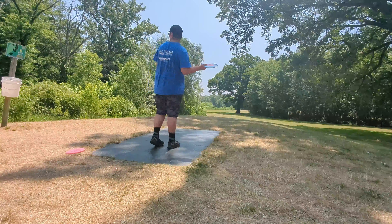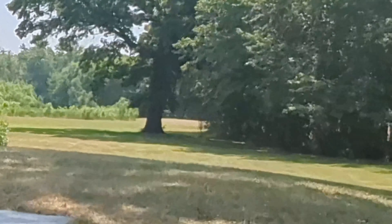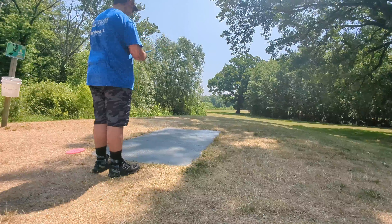I'm on hole six. This one's 250 feet. You can go backhand, but I like going forehand wider. Just trying to go towards that big tree — usually that leaves me with the putt. Throwing an Axiom Firebird.